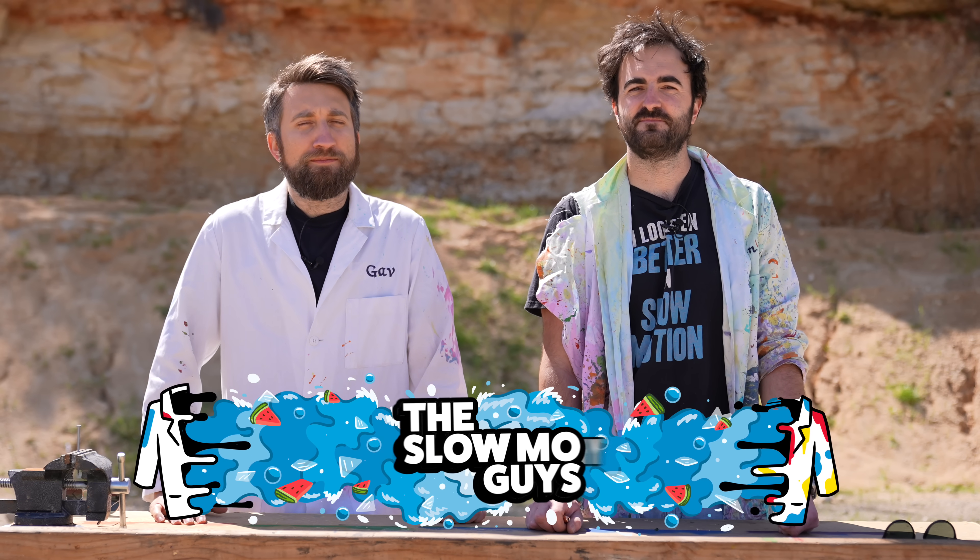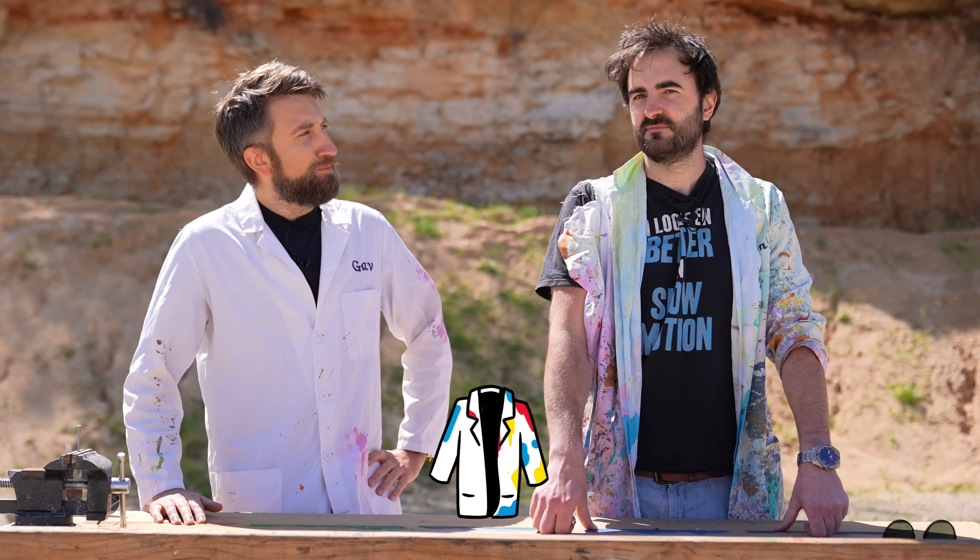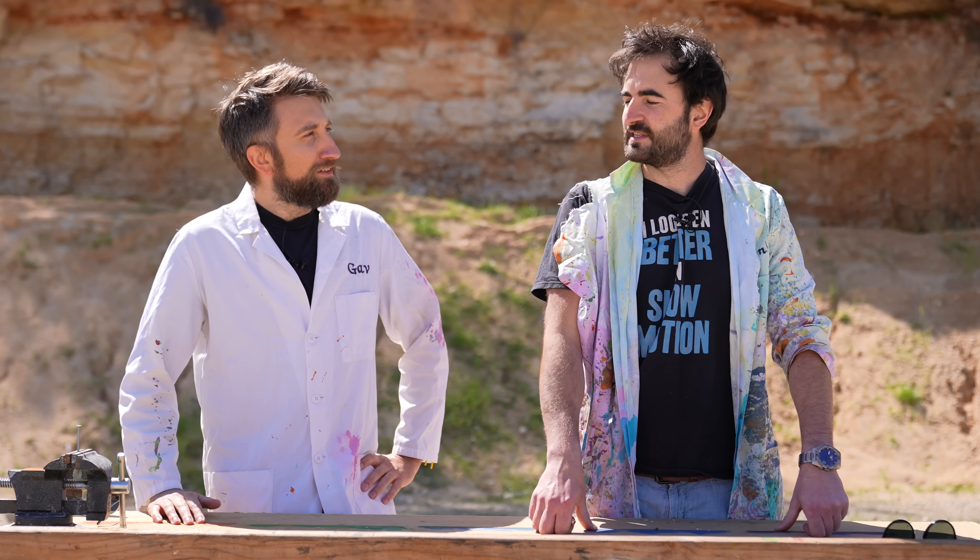Hello, I'm Gav. I'm Dan. We're the Slow Mo Guys. I'm on a bit of a kick of recreating CG moments from films, but in real life. Very satisfying.